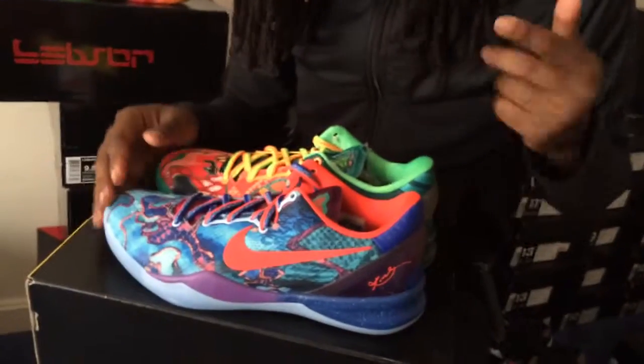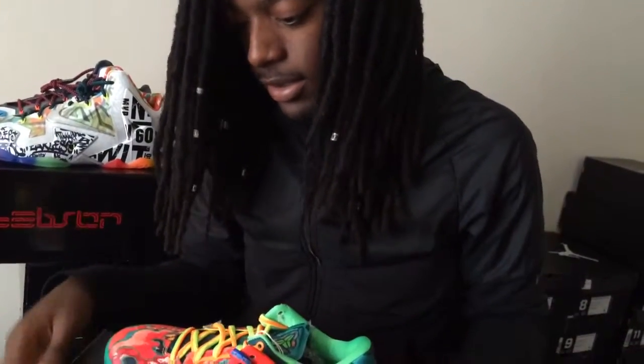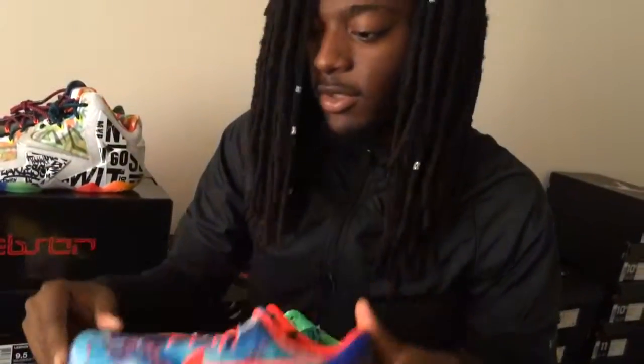Follow the website mad4shoes.bigcartel.com. I should be doing it with the KDs next because we already knocked out the LeBrons — so that's pretty much it. Mad4Shoes, Kevin signing off.